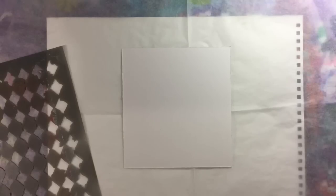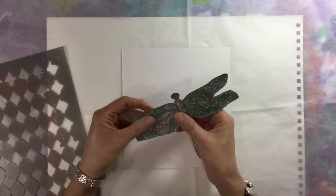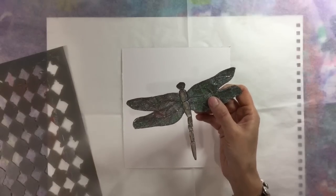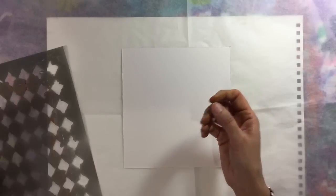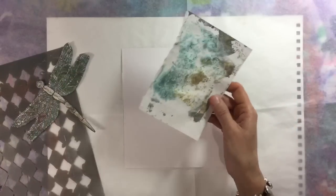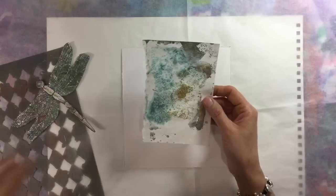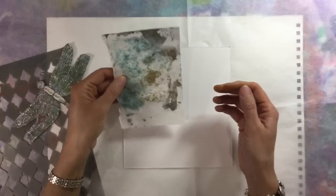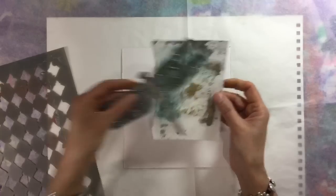Hi everyone! Today's art journal prompt week eight is 'Spread Your Wings.' My inspiration this week has come from the dragonfly from Knowit Berkovich. Knowit sent me this for my embellishment challenge and I've decided I want to use it with this piece of paper here, which goes perfectly with the dragonfly.